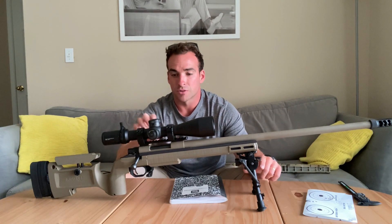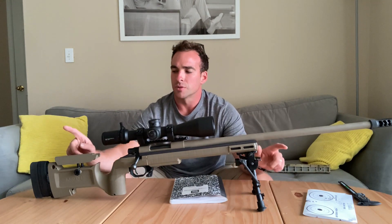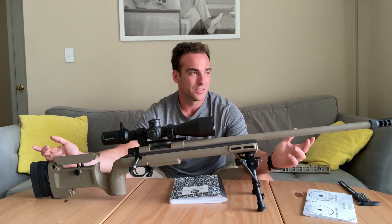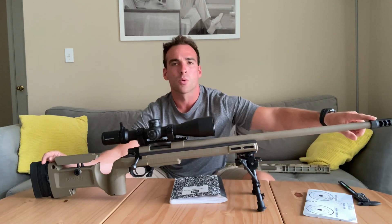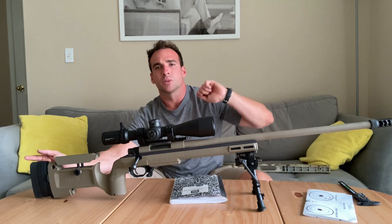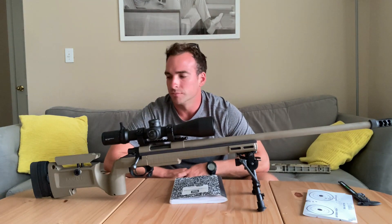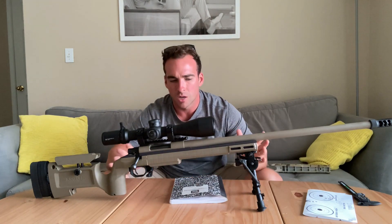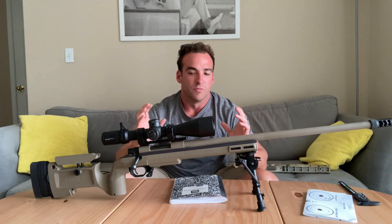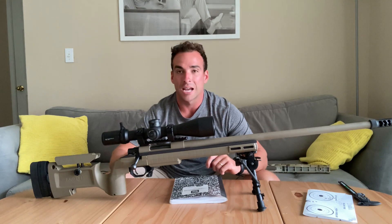Not including the scopes or the mounts or anything — but the rifle itself. $600 for the rifle, then we threw it in the KRG, so it's another $350, putting us at around $950. With the Area 419 brake, I'm using that on several different guns so we could swap it and include that in the price, but if we didn't, we're around $1,000 for a very effective and accurate rifle.